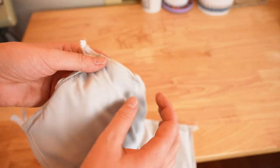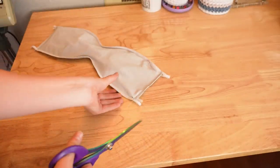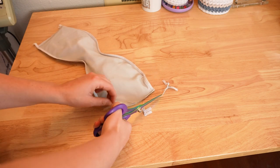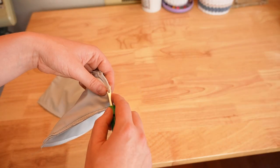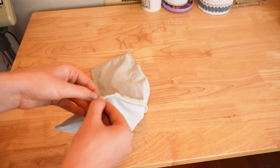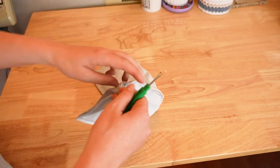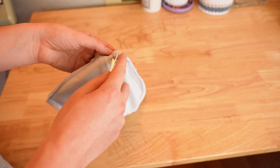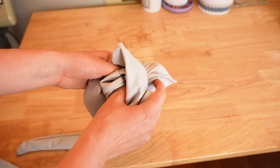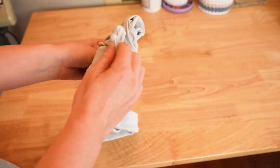Afterwards trim the excess. Then get a seam ripper and rip a one to two inch hole, probably closer to two inches. Through that hole, take the entire top to the right side. Afterwards, finish off the hole with either a top stitch or an invisible stitch by hand.